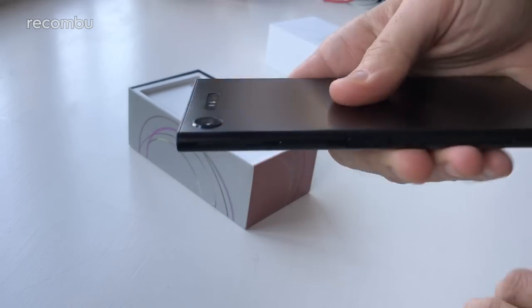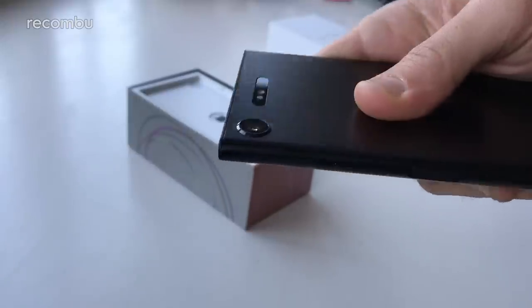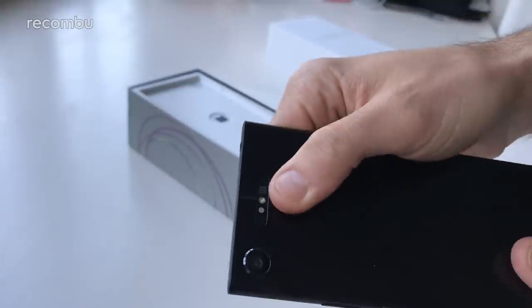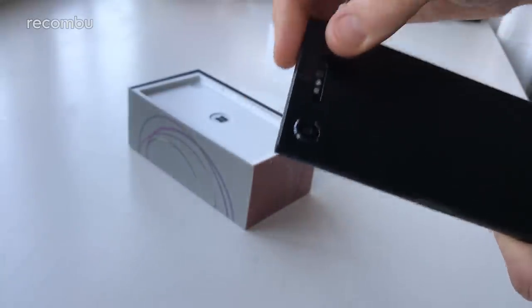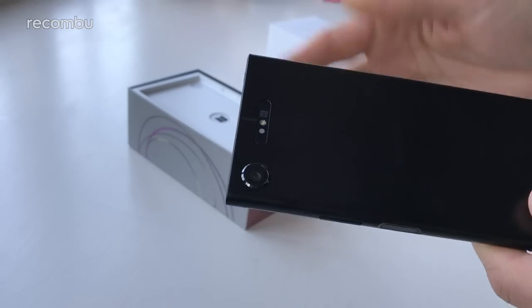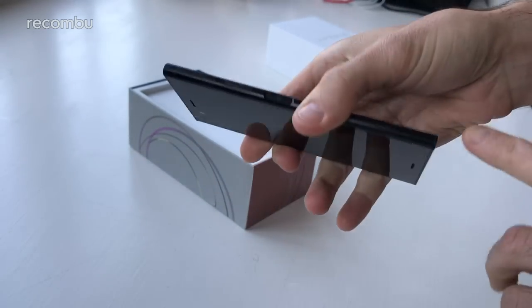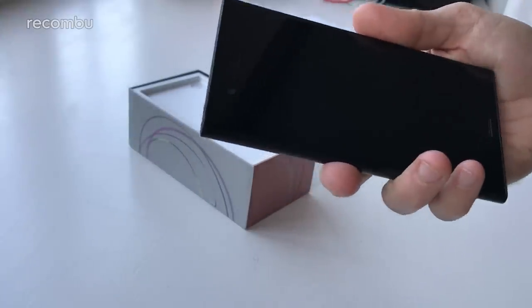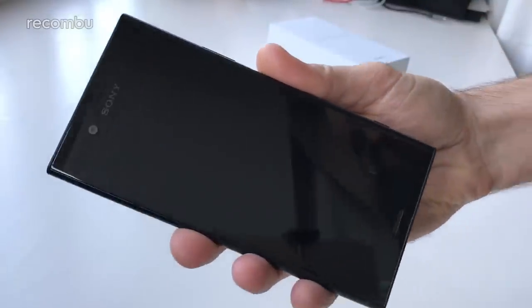There are some slight differences around the camera. The camera lens is ever so slightly raised. There's a 19 megapixel Motion Eye, and of course you get the usual LED flash. There's a bit of NFC action there as well. It's actually got three aerials scattered around the body — near the top, near the bottom, and one around the edge — so hopefully it keeps strong connectivity no matter how you grip it.